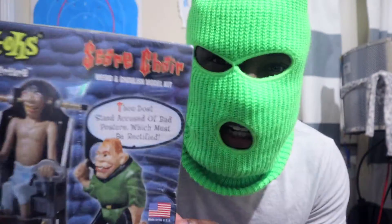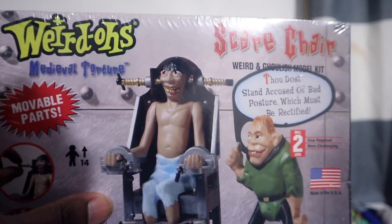Witty CTV coming at you with a banger today — we got a medieval torture kit. That's right, somebody's getting tortured. Looks like it's gonna be this guy. The company is called Weirdos, and we got the scare chair with movable parts.